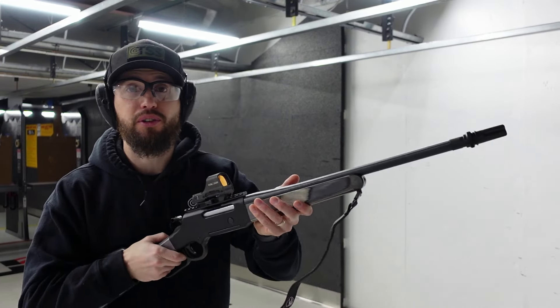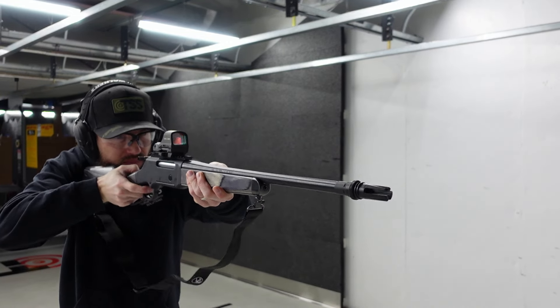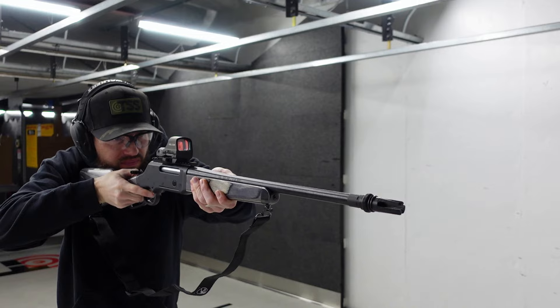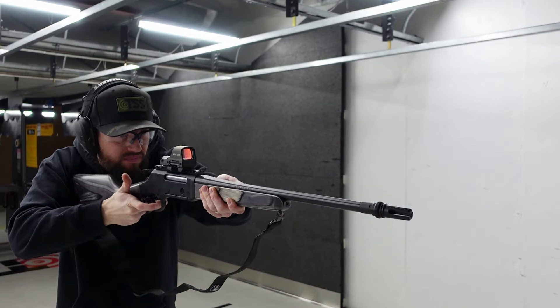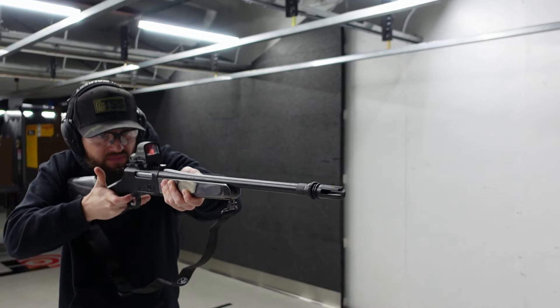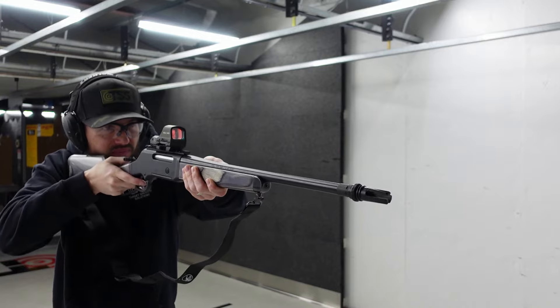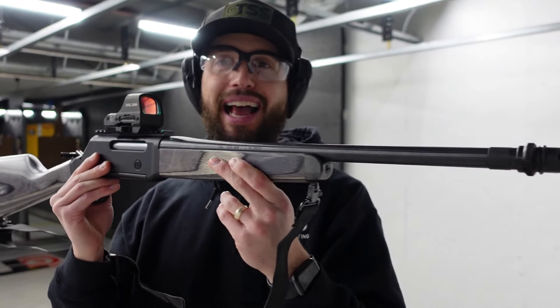All right guys, this is going to be first shots — let's do it. But enough with the loud shooting, let's get to the muzzle device and talk about it.